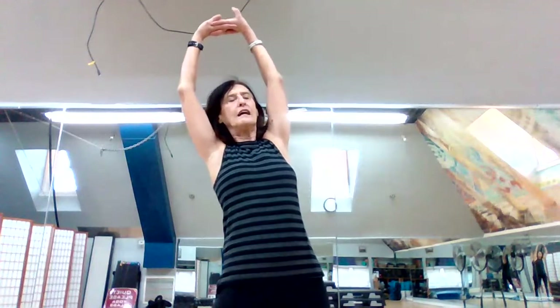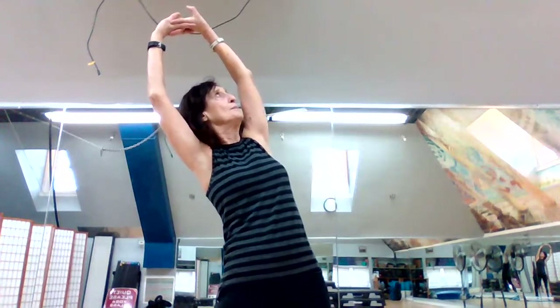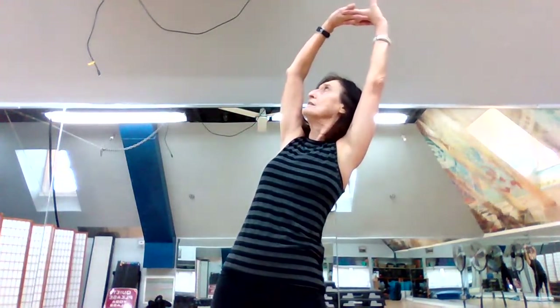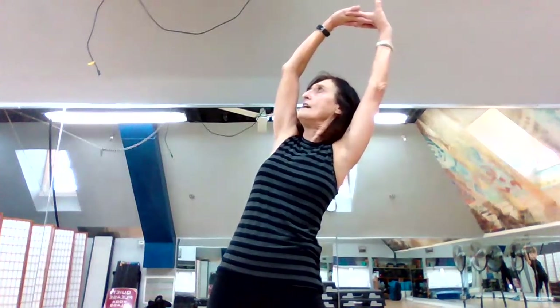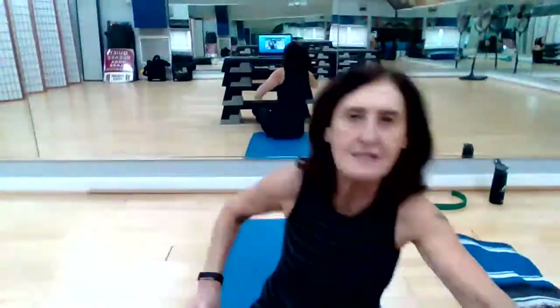Separate your feet about hip distance apart. Clasp those hands and bring them up over your head. Take a nice deep breath in, then take a little bit of a lean to the left. Turn that head slightly to the left, looking into the crook of that right arm. Come back to center. Nice inhale, exhale — a little bit of a lean to the right. Slight turn in the right foot, slight turn in the head. Back to center, release those hands. Now we're going to come back into a sitting position facing you with feet forward.